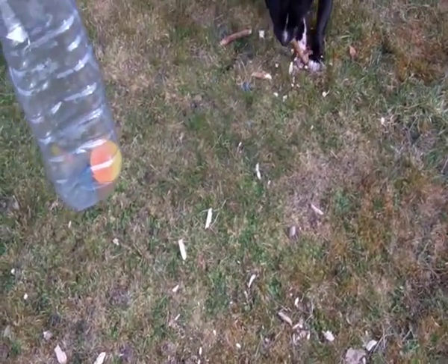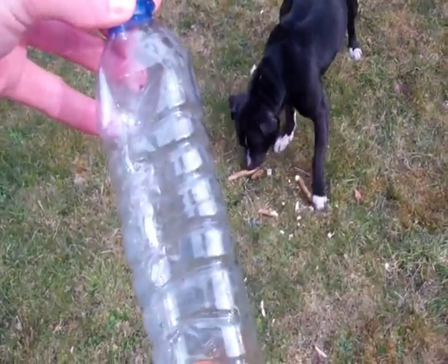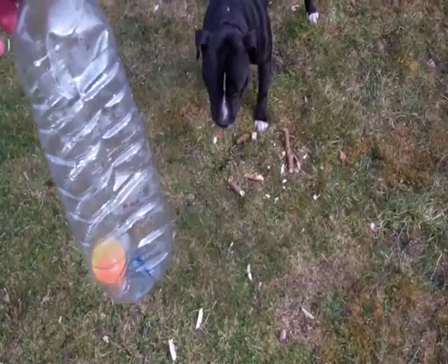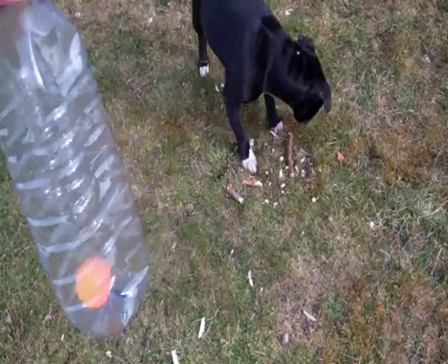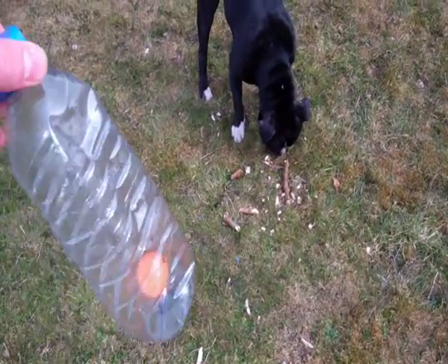So here's the neutral stimulus. You can clearly see the effects on the dog — that's because Alfie hasn't been conditioned to respond to the sound of the rubber ball in the bottle yet. So what we're going to do now is start feeding him whilst we shake the bottle, and then see what his response is in about five minutes.